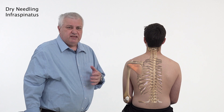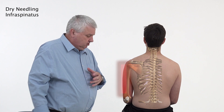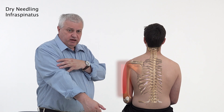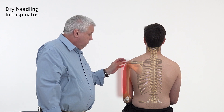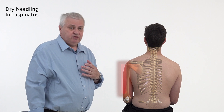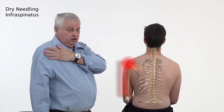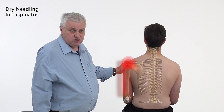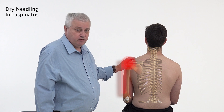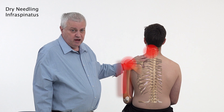Infraspinatus can cause a deep sort of shoulder pain, and also the pain is in the area of the biceps brachii and down the side of the shoulder. It may even radiate as far as the thumb. It can sometimes cause severe pain in the anterior deltoid and the bicipital groove. These are often common aspects of myofascial trigger points, and pain is also experienced in the posterior part of the neck.